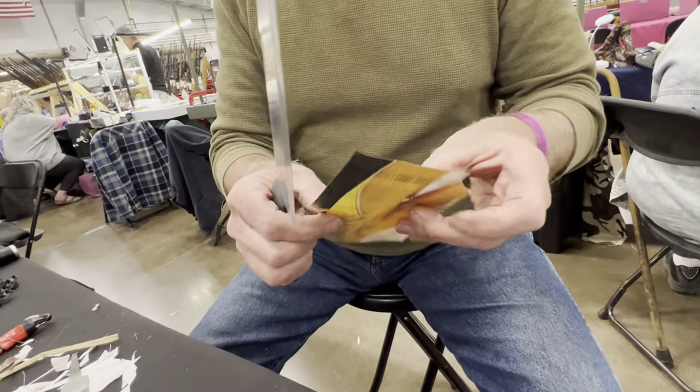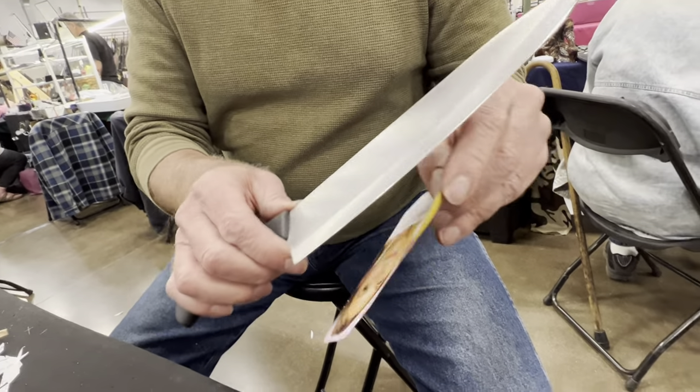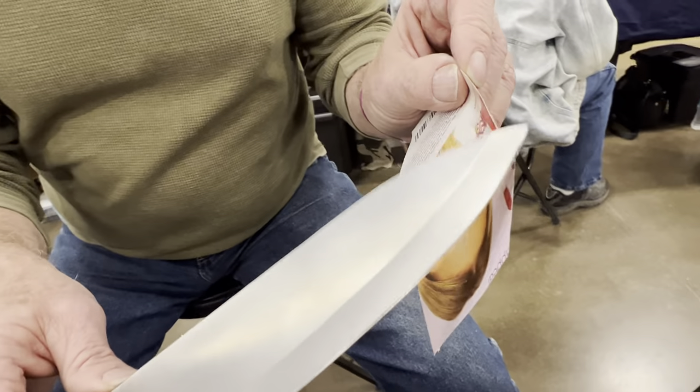I can still see a little flat, but guess what — I'm already back. For a kitchen knife, that's probably sharp enough. Let's keep going.